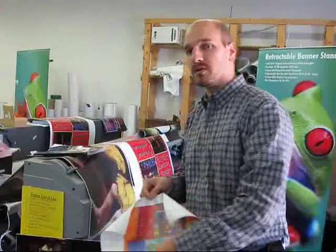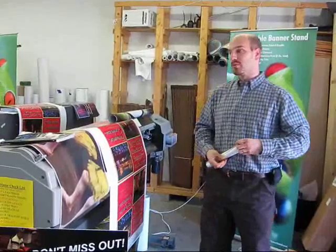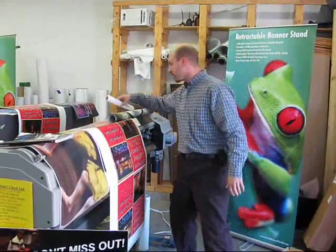So that should give you a couple of reasons why you might want to consider printing with solvent, eco-solvent, or mild solvent, rather than sticking with your aqueous printer. That's probably enough. Thank you.